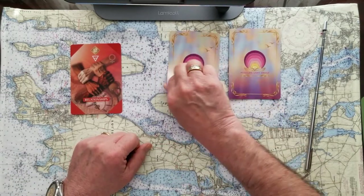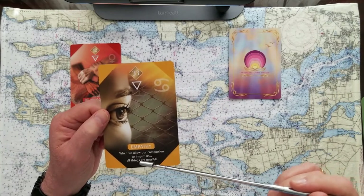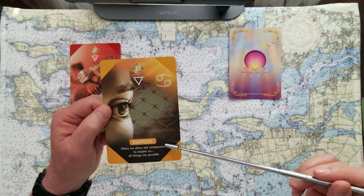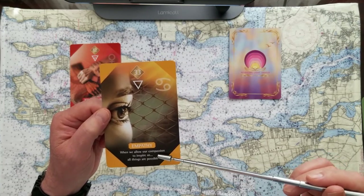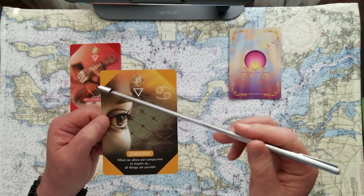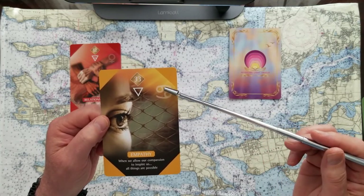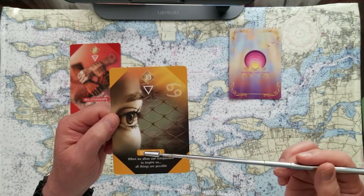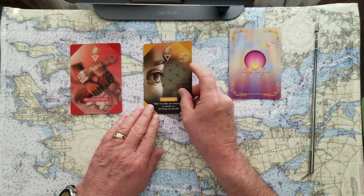If you picked number two, this card speaks to Empathy. When we allow our compassion to inspire us, all things are possible. Marianne included the yellow chakra, which represents wisdom, and the water element on this card. Empathy is the key to the reading we'll do with this card today. Relationships and empathy.